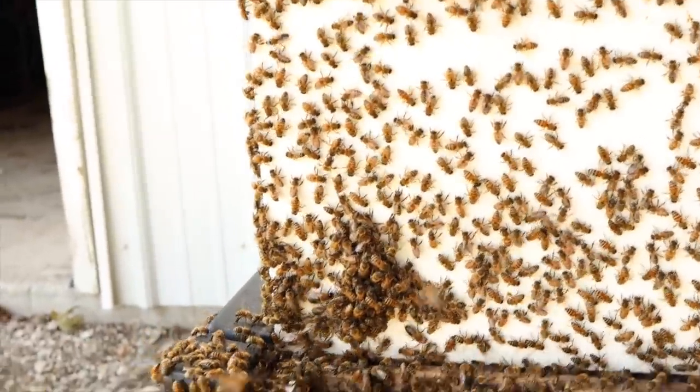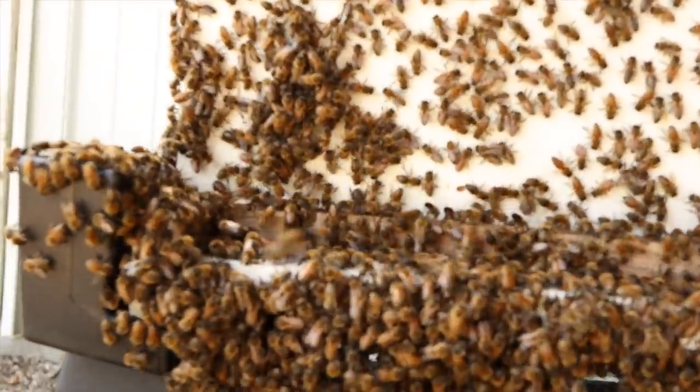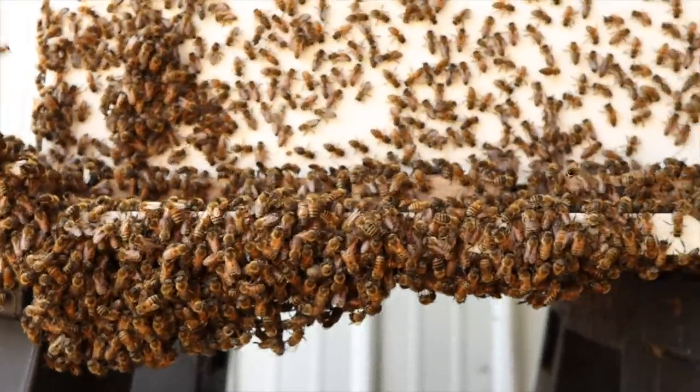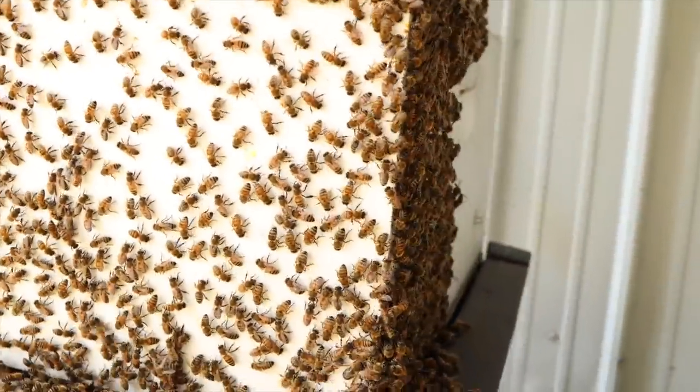What's going on there? A lot of bees all the way down on the bottom board, even hanging down below the bottom board. Look at that, wrapped around the hive.